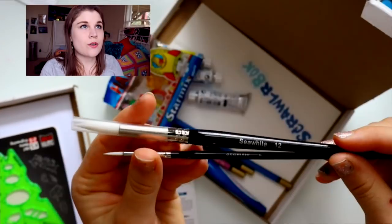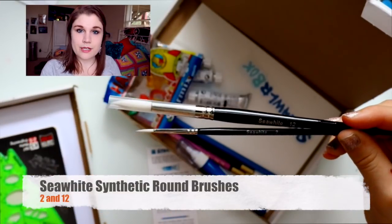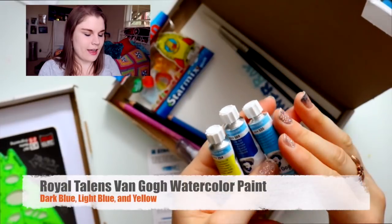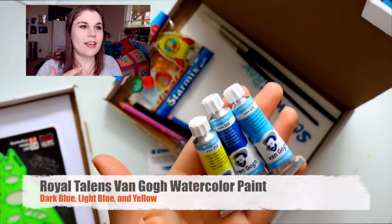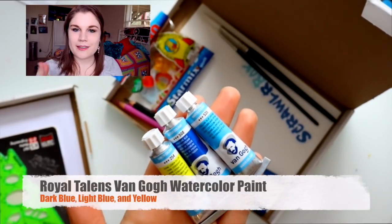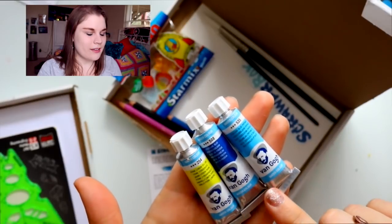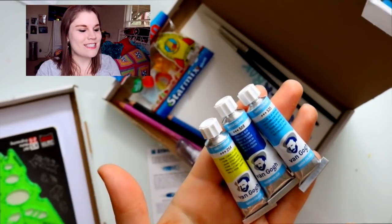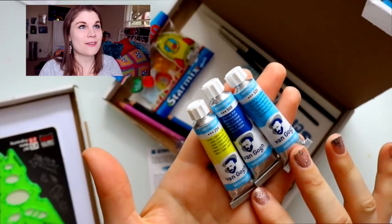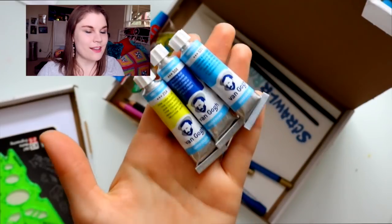Let's start with the right box. ScrawlrBox sent me two Sea White brushes — they've actually sent me these before and they're my absolute favorite. They're good for acrylic painting and watercolor painting. Then I've got three Van Gogh watercolor paints. I just rewatched the Doctor Who episode with Eleven and Amy when they visited Vincent Van Gogh and I cried a lot. We've got some really pretty shades — two of my favorite blues and a yellow.